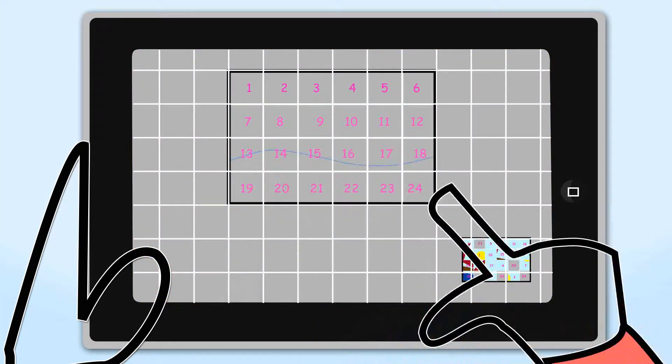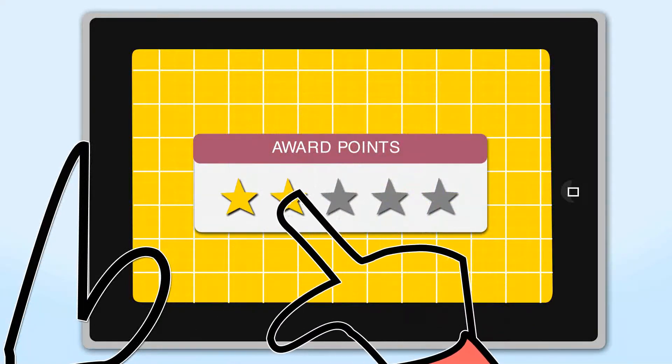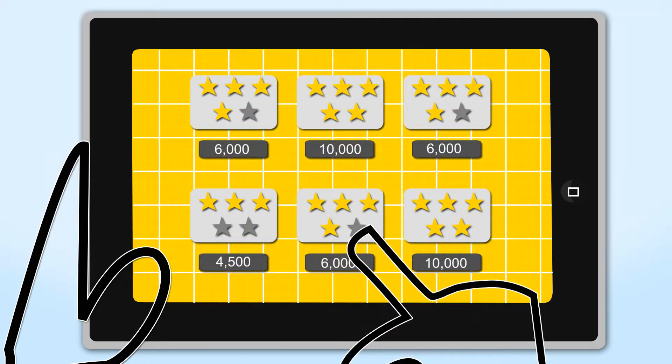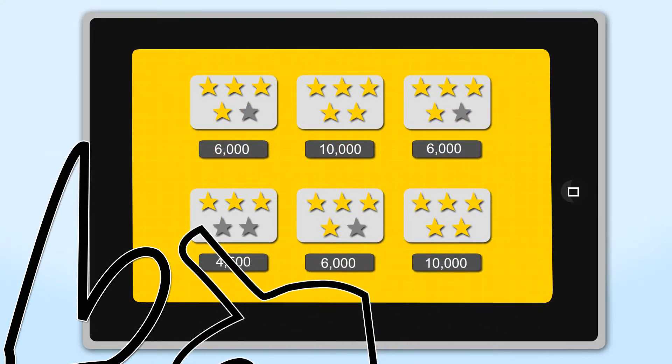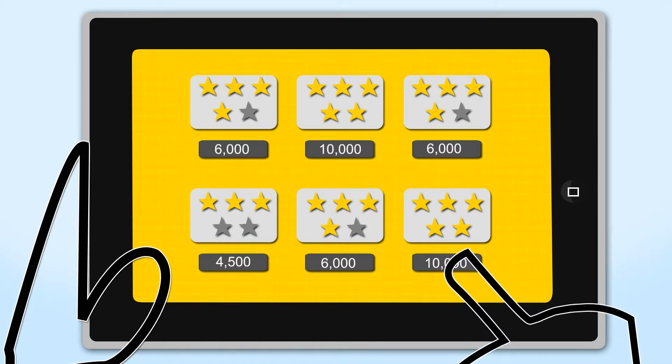You then redraw it on your grid and send it back to me. I rate and assign you points for how well you did. And what's even cooler is that those points add to your total number of points that can be used in the online store.